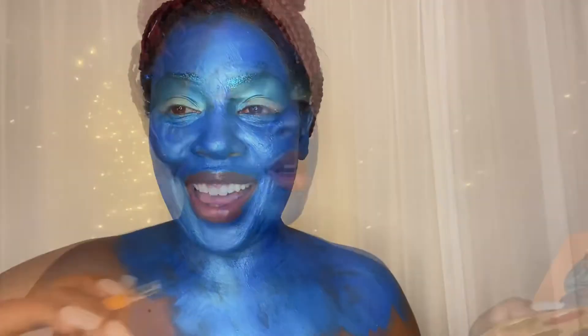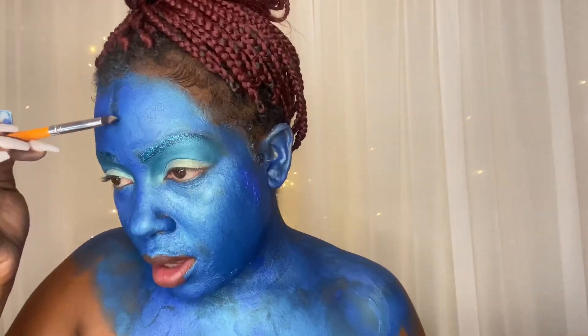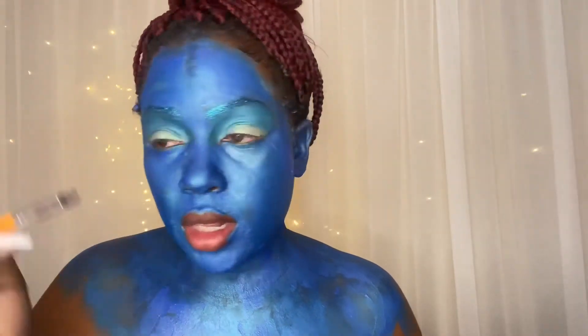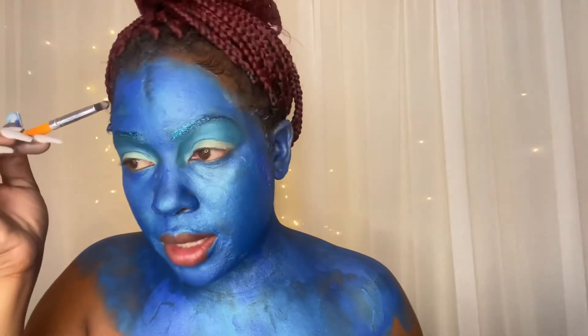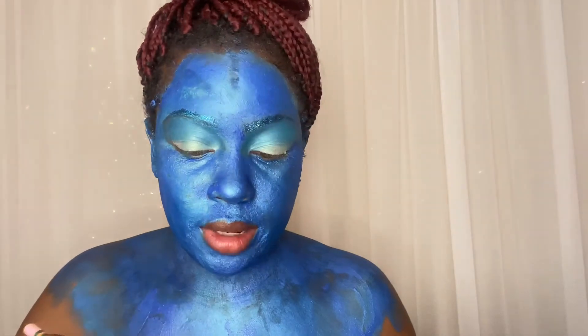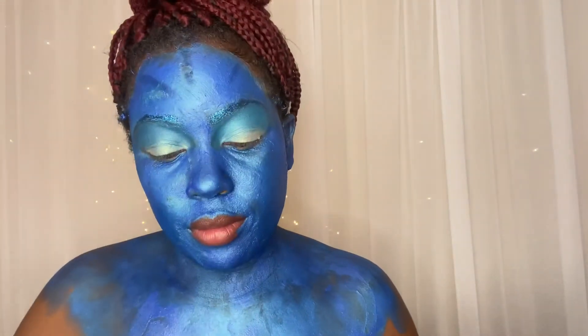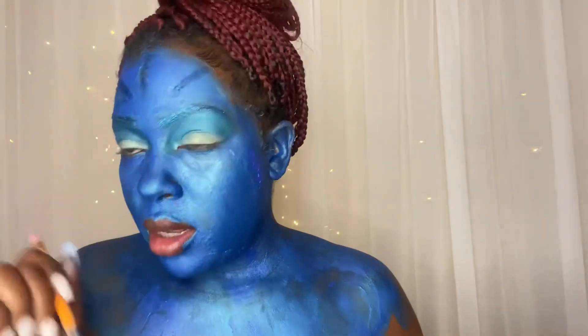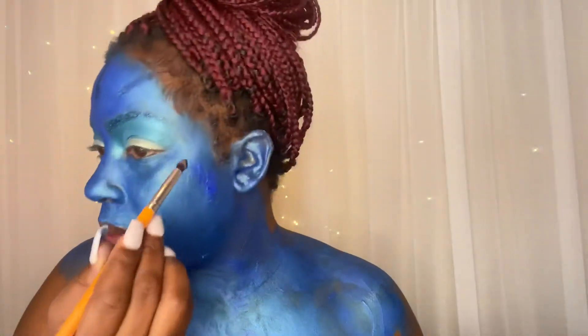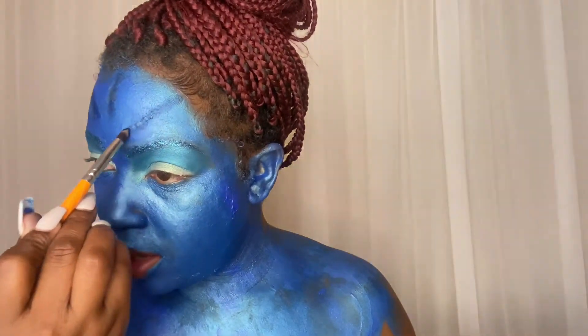I'm gonna go in with my Magic Mini palette in the color Yajay — I don't know, but I'm just gonna make those dark marks that the Avatar has. Like I said, this is my way — you guys do it your way. It's kind of not showing up because this face stuff is so pasty. I'm just doing what I can. I'm just gonna create those little lines. Make it your own, do whatever suits you. I don't have a picture in front of me, so I'm basically going off memory and freestyling what I think the Avatar looks like.